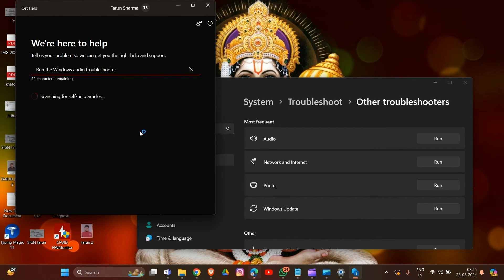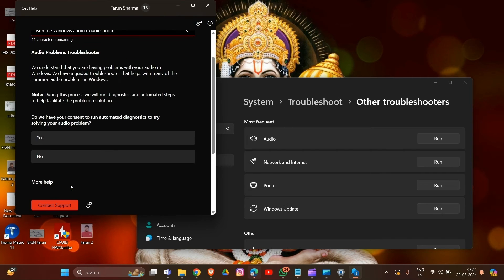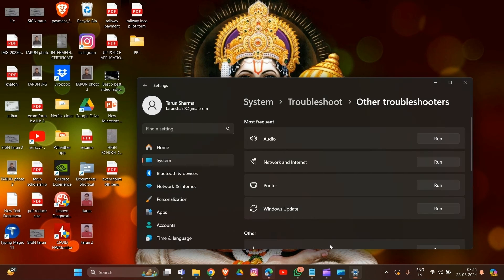The troubleshooter will show what audio devices you are using in Windows. There will be an option to run an automated diagnosis for your audio problem — click Yes. That's how you can run the audio diagnosis on your system.